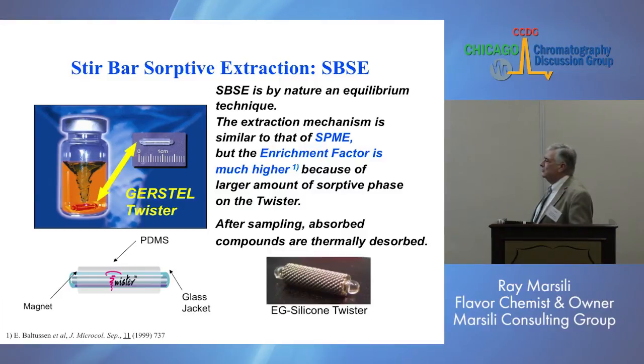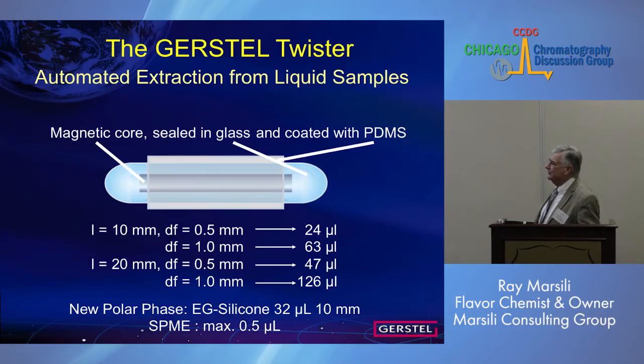The basic way this works: in the lower left portion of the slide is a twister. It's a PDMS-coated magnet — there's a magnet coated with glass, and then the glass is coated with polydimethylsiloxane. So it's very simple. To the right it shows the ethylene glycol silicon twister that's been developed for the last maybe two years. The structure is: magnetic core, glass coating, and then the PDMS.